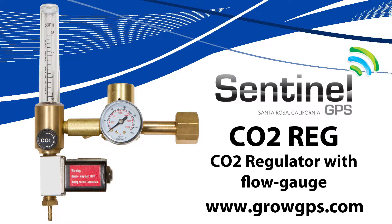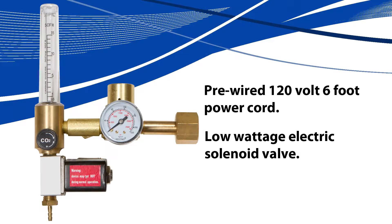Hello and welcome to the Sentinel Technical Channel. We're talking about the CO2 regulator with flow gauge today. The Sentinel CO2 regulator comes pre-wired with a 120-volt, six-foot power cord and features a low-wattage electric solenoid valve.